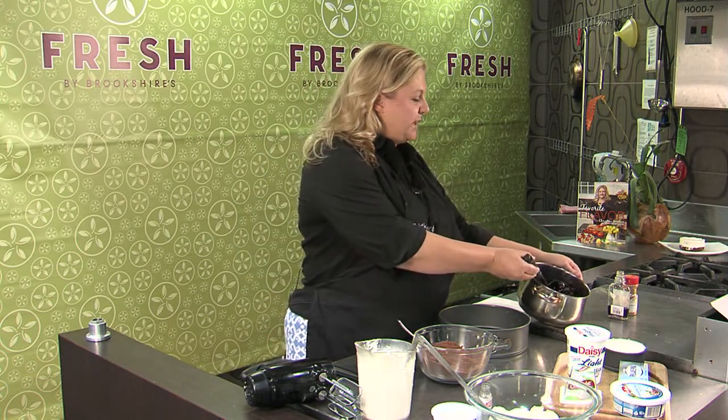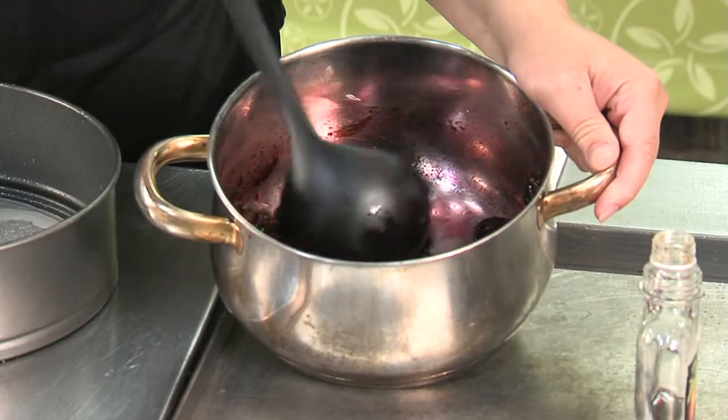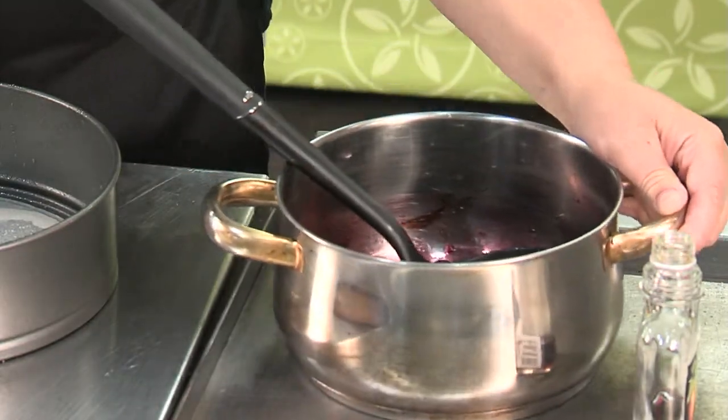I've got my cherries back to the kitchen and all I've done is pitted them and cooked them down with just a little bit of sugar, some cherry brandy, and cinnamon — and that's your sauce. Very easy.